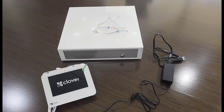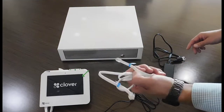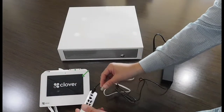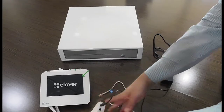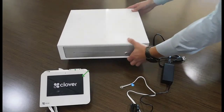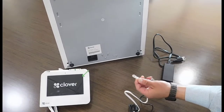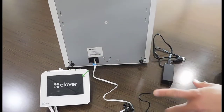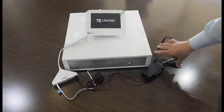The next step, we're going to be connecting the cash drawer into the system. Here are my keys and here's my cash drawer cable. This end of the cable is going to go into the Clover Hub, right here where you see the ports. Then grab the Clover cash drawer and carefully flip it upside down like this. Connect the other end of the cable into the drawer, and put everything down.